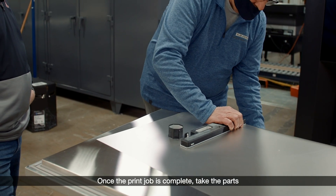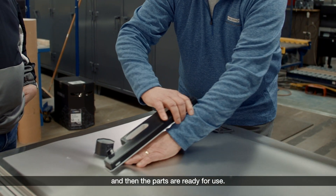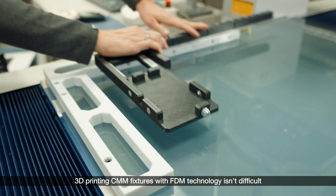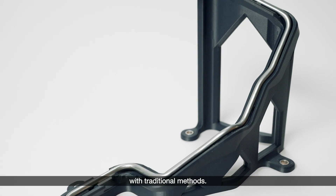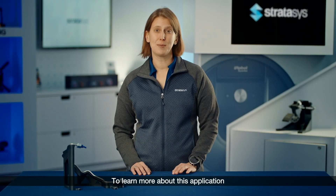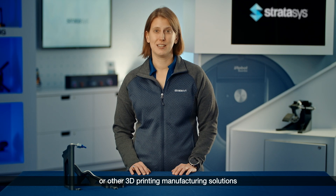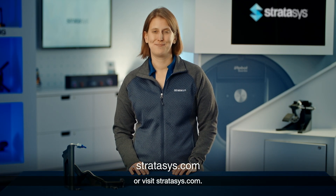Once the print job is complete, take the parts from the build substrate, remove the support structure, and then the parts are ready for use. 3D printing CMM fixtures with FDM technology isn't difficult and offers multiple benefits over making them with traditional methods. To learn more about this application or other 3D printing manufacturing solutions, contact your Stratasys representative or visit Stratasys.com. Thanks for watching.